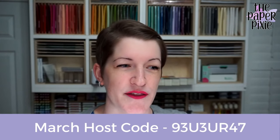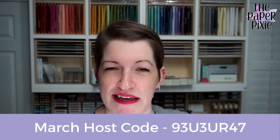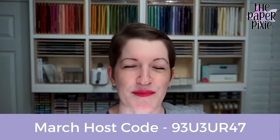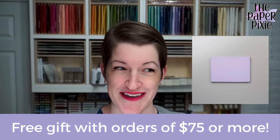Let me do some quick housekeeping. My host code for March — can you believe it's March — is 93U3UR47. They get harder and harder to say! Please use that host code if you place an order with me under $150. If you place an order of $75 or more, my free gift for you...